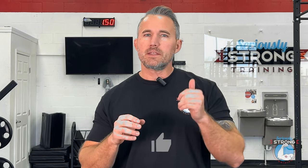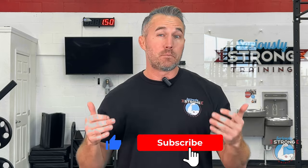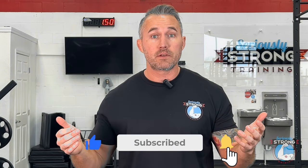Before we get started showing you those six exercises, I need you to do me a favor. Can you hit the subscribe button down below? I'm making a big push this year to hit 10,000 subscribers. We're at 4,000 right now. We're in the first week of 2024, and if you could help me hit 10,000 by the end of the year, I will be forever grateful.